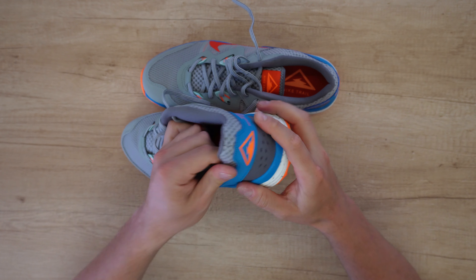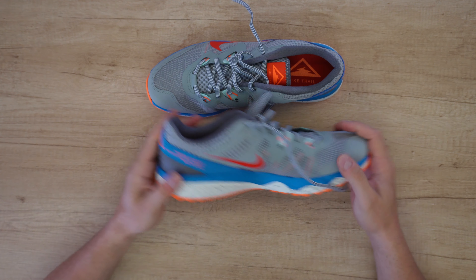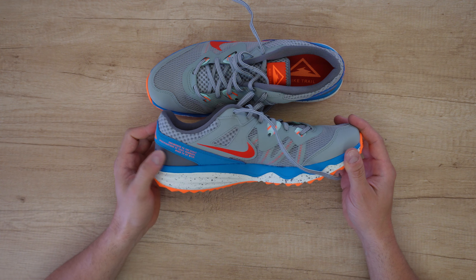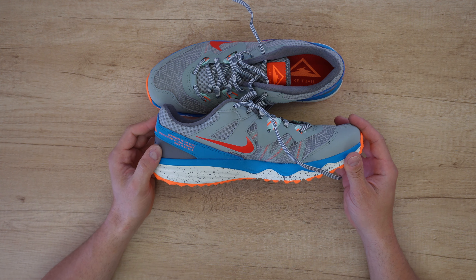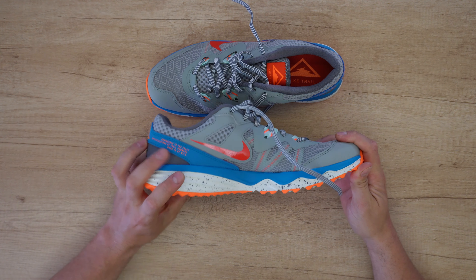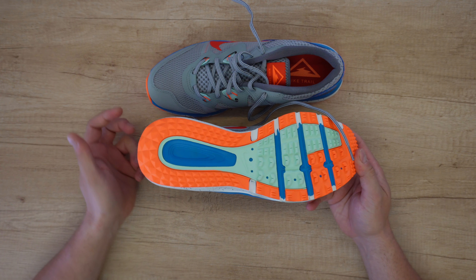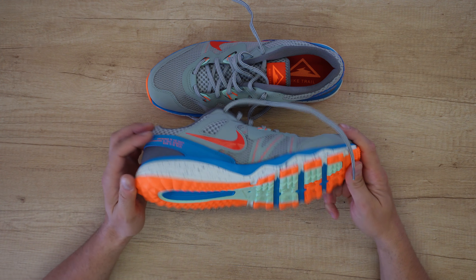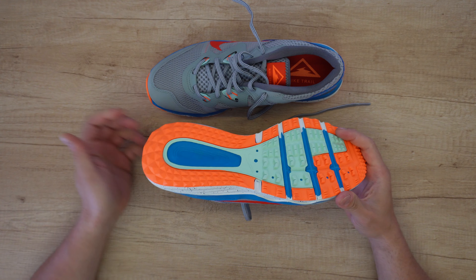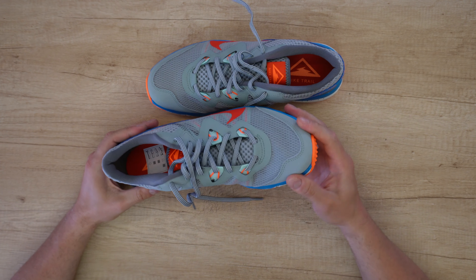At the back: Nike Trail. Engineered to the exact specification of trail runners, worn to be wild. The rubber outsole helps you run efficiently uphill and downhill while providing the traction you need on rocky trails. The thick material in the toe area offers greater durability.